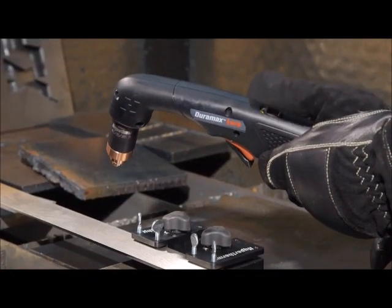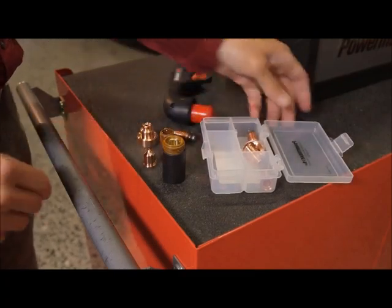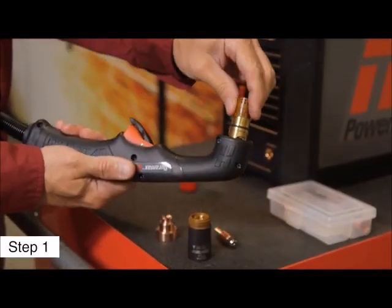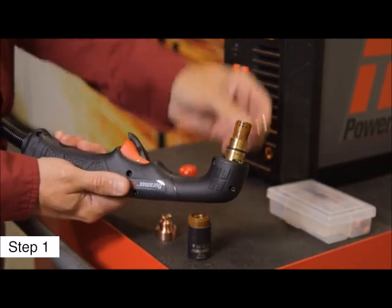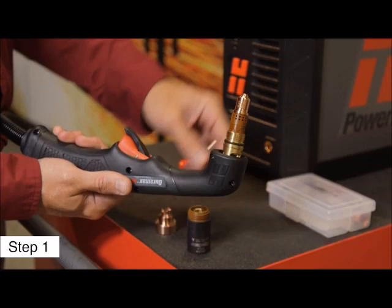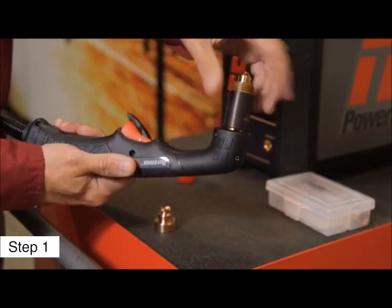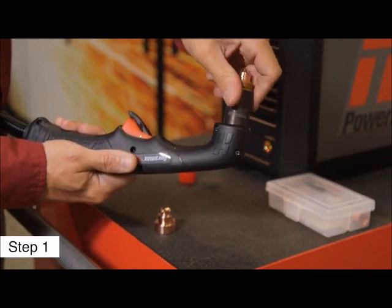Setting up the system for cutting with the Duramax Lock handheld torch can be done in six steps. First, install the consumables onto the torch, starting by inserting the swirl ring, then the electrode, followed by the nozzle. Screw the retaining cap on until finger tight, then add the drag shield.